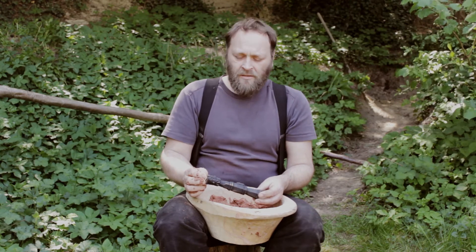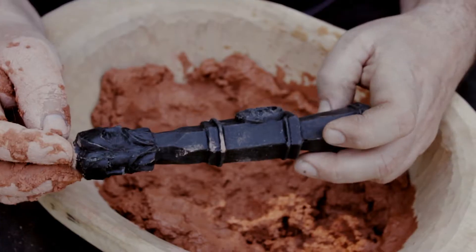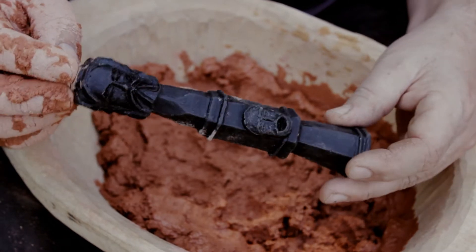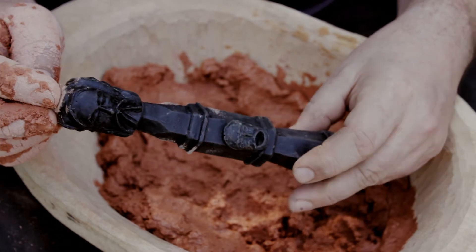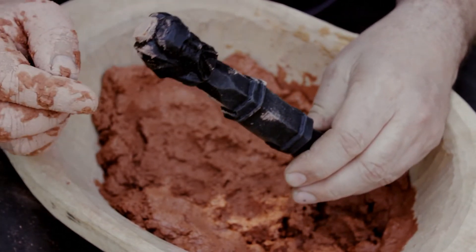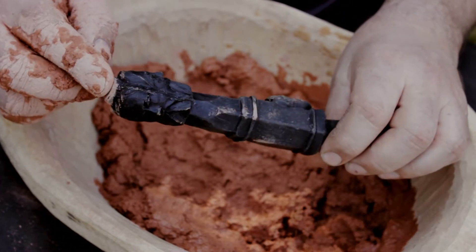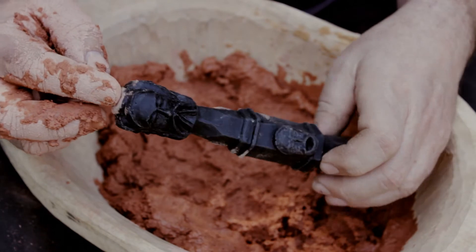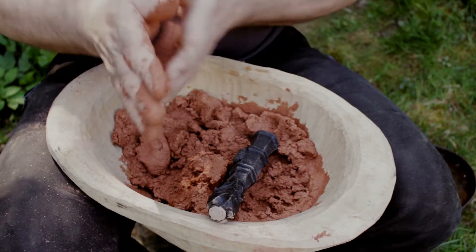After that it's dried and then burned out in the fire. This creates the mold cavity in which we can pour the metal. The Danzig handgun is a very early form of firearm from the Middle Ages. It is a very exciting piece because at the muzzle it possesses a three-faced head. This is interpreted as the Slavic god Triglav, which is interesting because it shows a deity on a firearm.